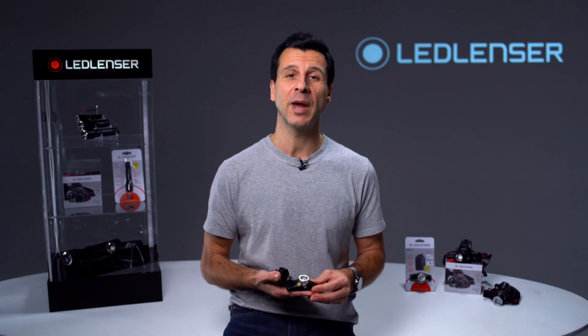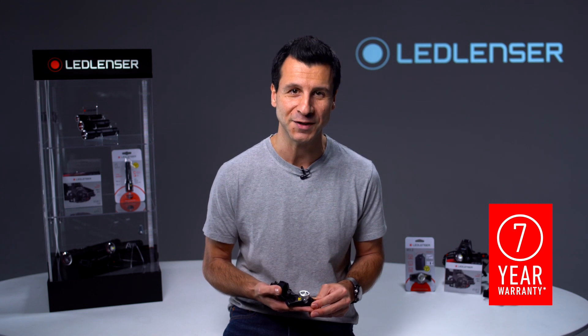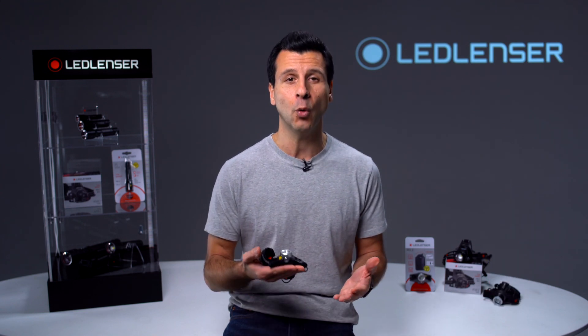So as you can see, with the H-Series we have a complete range of high-end head torches covering almost every use case. And for your peace of mind, as with all LED Lenser products, the H-Series is backed by our industry-leading seven-year warranty when registered. To see the H-Series and all of our other lighting solutions, please visit our website.